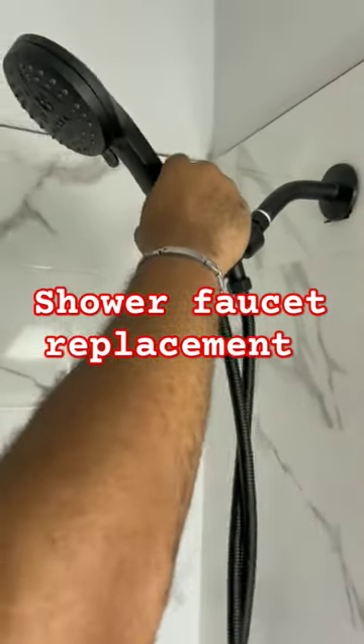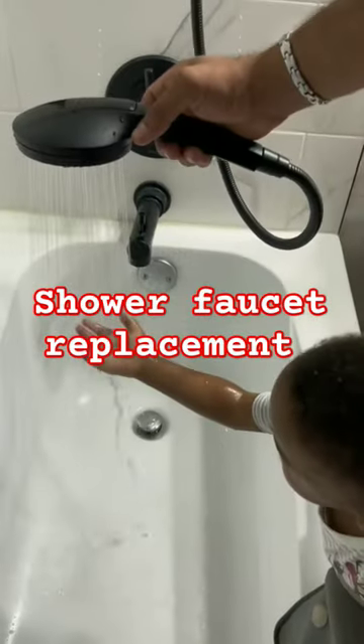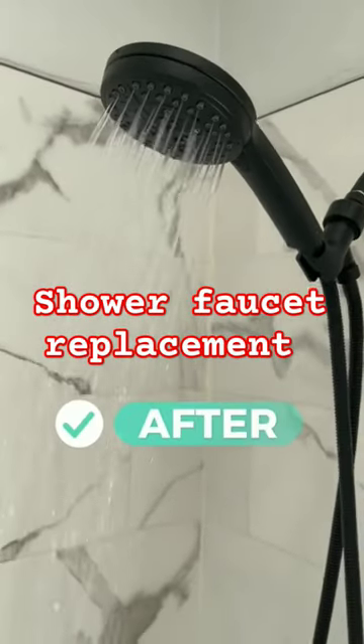I'll leave a link below to where you can find this shower head, because honestly I'm sold on it, and so is Royal.